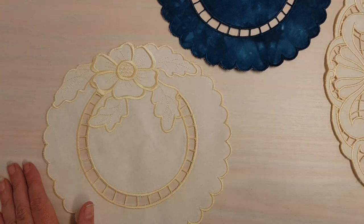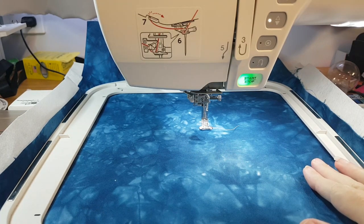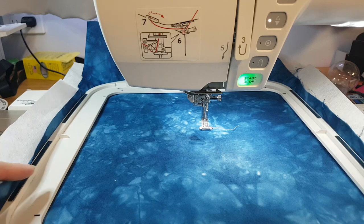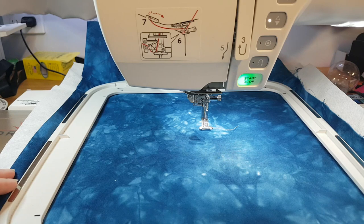So let's get started. What I've got in the hoop here is my 100% cotton fabric. I have starched this really heavily - and when I say really heavily, I mean I have sprayed both front and back three times, ironing and letting it cool in between. What I'm after is just to make the fabric as inflexible as I possibly can.